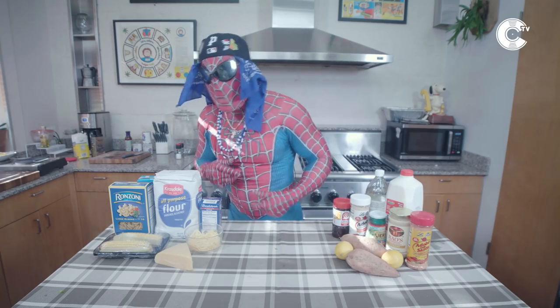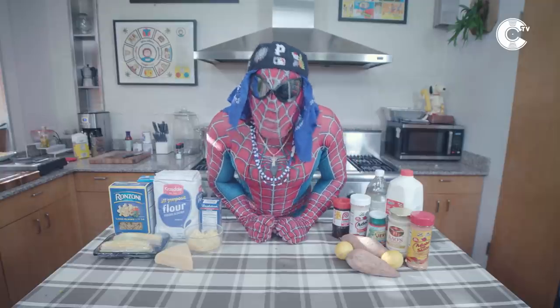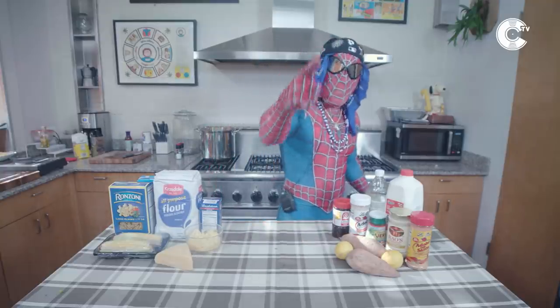Yo, you already know, it's your boy Spidey Cuzz on Follow My Recipe, and today we're making rasta pasta. Batman could never.